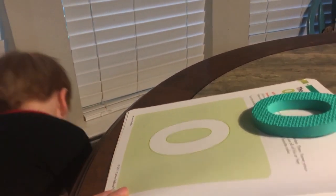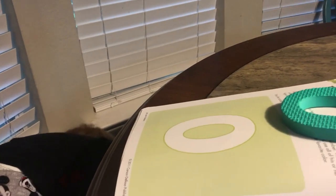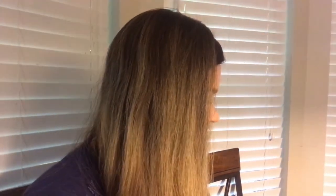The instructions were for him to use every single finger to trace the zero, but I think he lost patience with it. At least he did a couple of fingers. Now I'm going to let him color the zero. What color do you want? 'I want the color green.' Okay, we can color it green.